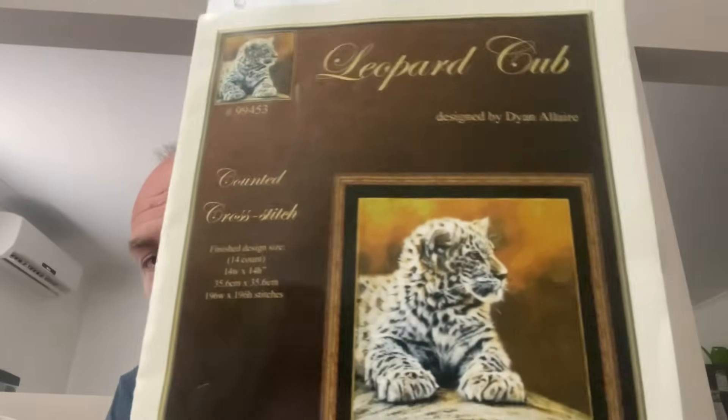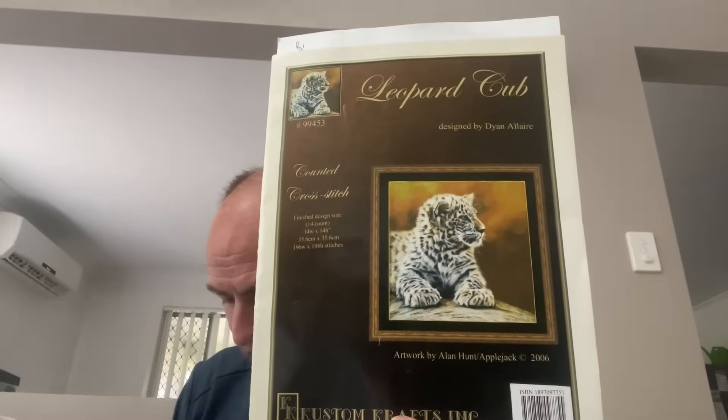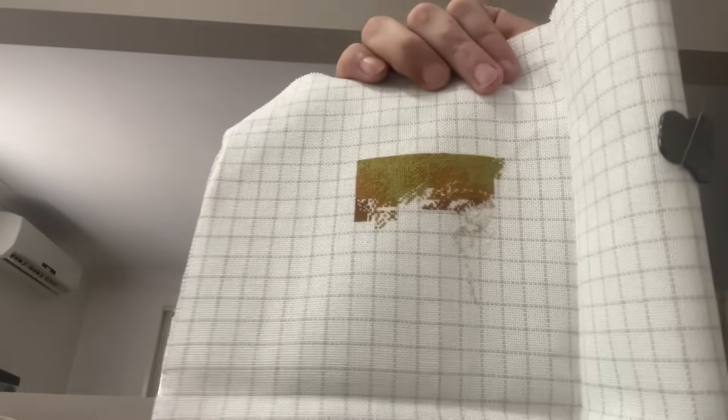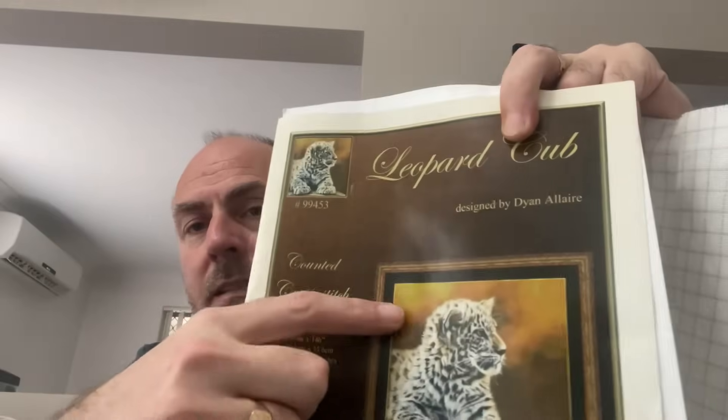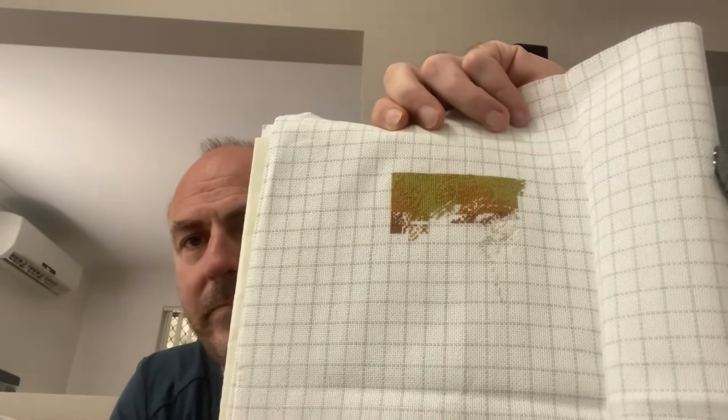The next one hasn't been worked on this year — 'Leopard Cub' by Custom Crafts Ink. It's on 28 count easy guide, one over one full cross. I want to at least make it to the cub this year and get as much done on him as I can — I'm currently near his head. I really like this one. If you haven't noticed the theme with my patterns yet — I like the big cats, they're one of my favorites.